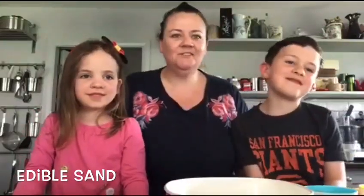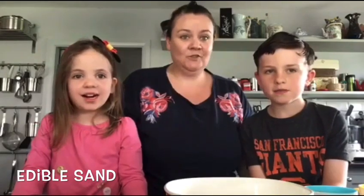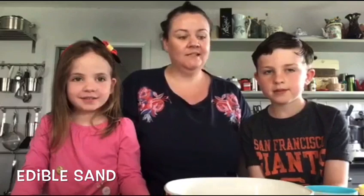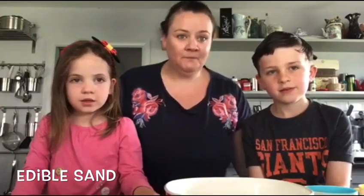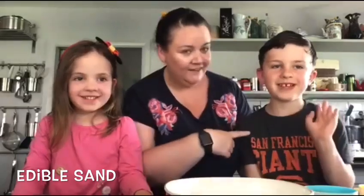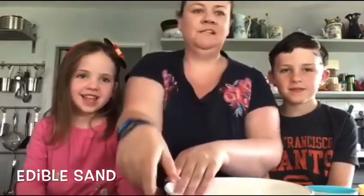Hello everybody in Cara Junior School. Today we're going to make some edible sand - it's going to look like sand, feel like sand, but if you eat it, it's okay. I have some helpers with me today: we have Ronan and we have Darren.